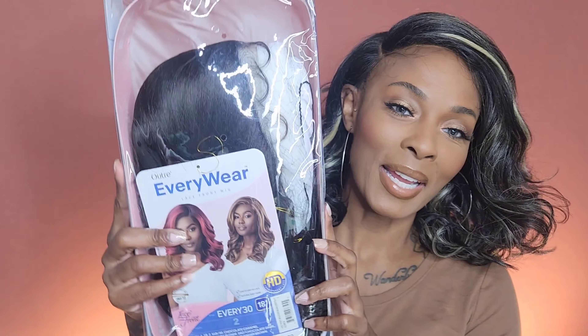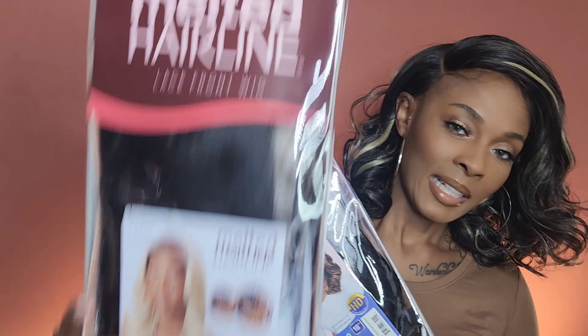Merry Christmas y'all! This video should be going up on Christmas — I might be a day or two off, but Merry Christmas! I hope you get everything your little heart desired plus more. Look at what I'm bringing you — I decided I was gonna do the melted hairline, but I decided I want to do a more affordable unit first.